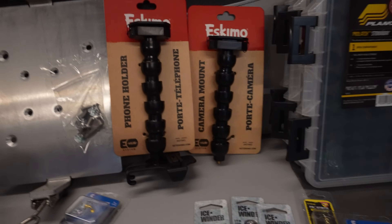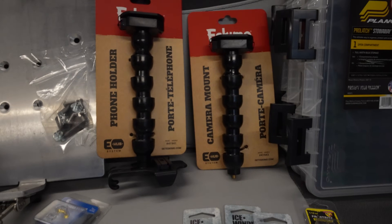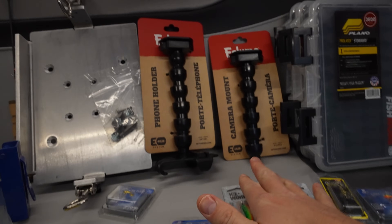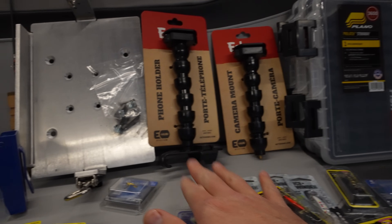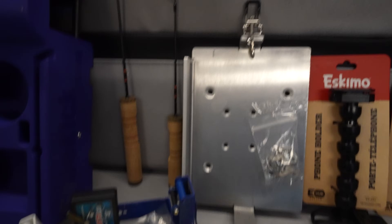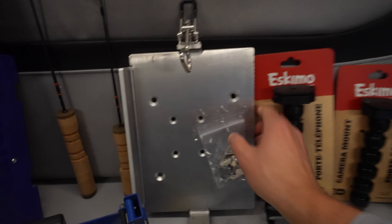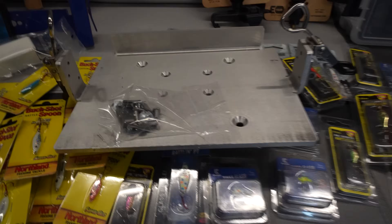Next you're going to see a couple more Eskimo accessories — part of their new shack accessory line, the e-hub system. There's a quarter-20 mount for a camera mount or underwater camera, and then they've got a phone holder too, which I'm excited about. This aluminum plate will mount to the front of my ATV — I can slide my Summit fishing shuttle right on top of it and clamp it so I can go across the lake and it's not going to move anywhere.